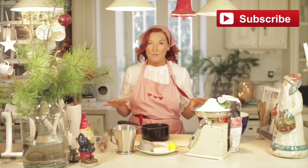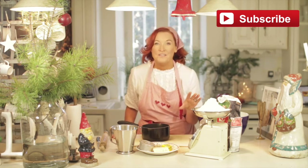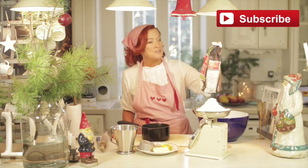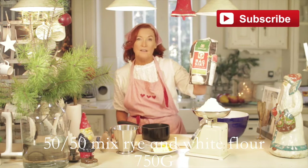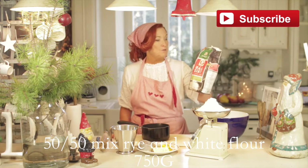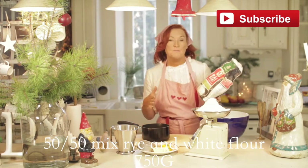I'm doing the whole smörgåsbord for my Christmas series and this is the first thing I'm making. What you're going to need is — I'm fortunate enough to have this flour here which is actually mixed, it's rye and plain. I don't know if you can get this in England, it comes from Sweden, but you can get obviously separate rye and separate white flour, so you can just mix half and half.